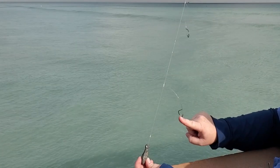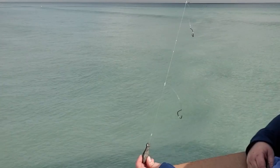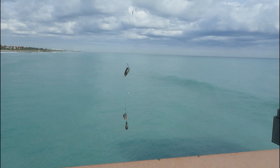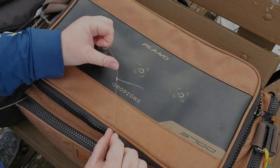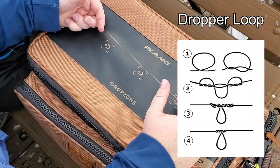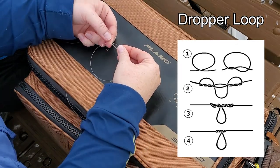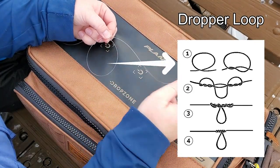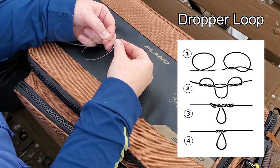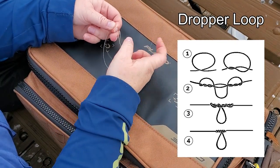How it works is you have a weight at the bottom and then usually one or two hooks above the actual weight. This keeps your hooks and your baits off the bottom so that way the midwater fish can see it and hopefully catch your bait. The knot I'm going to use today is called the dropper loop. We're going to take my leader, make a loop, and then take my tag end and wrap it around my loop six to seven times.